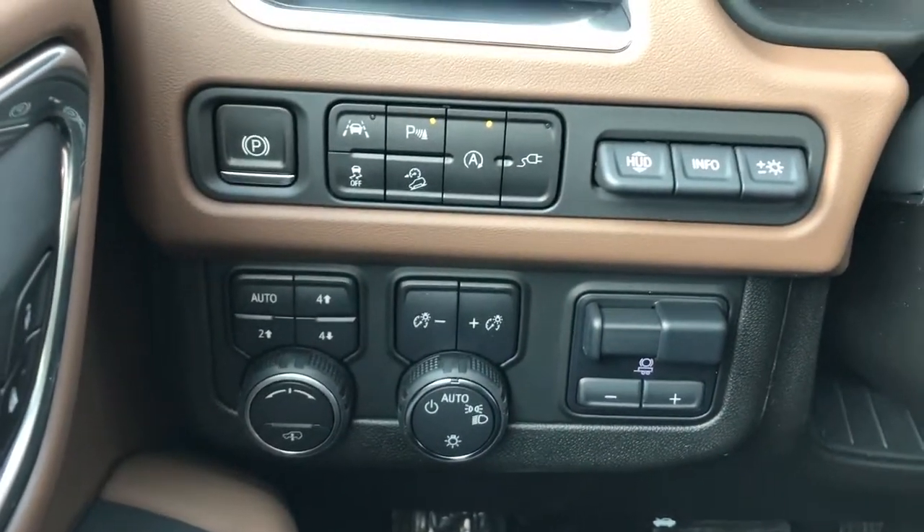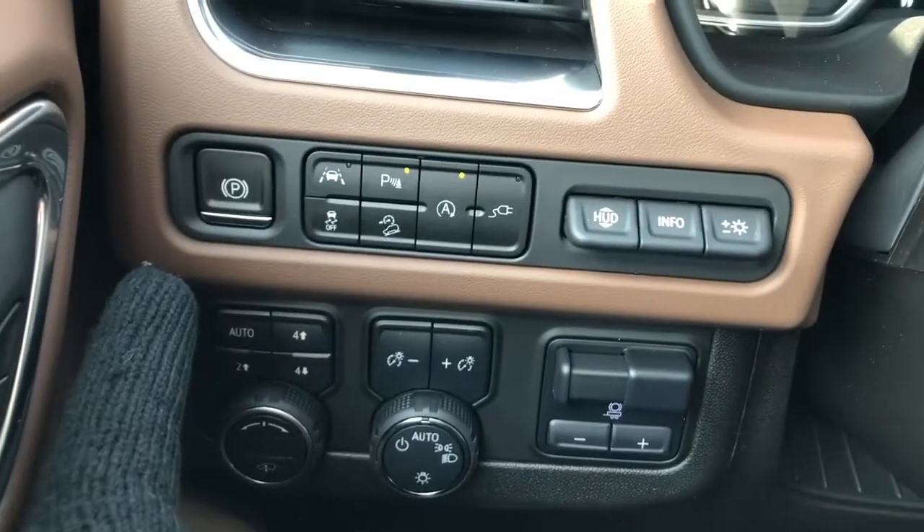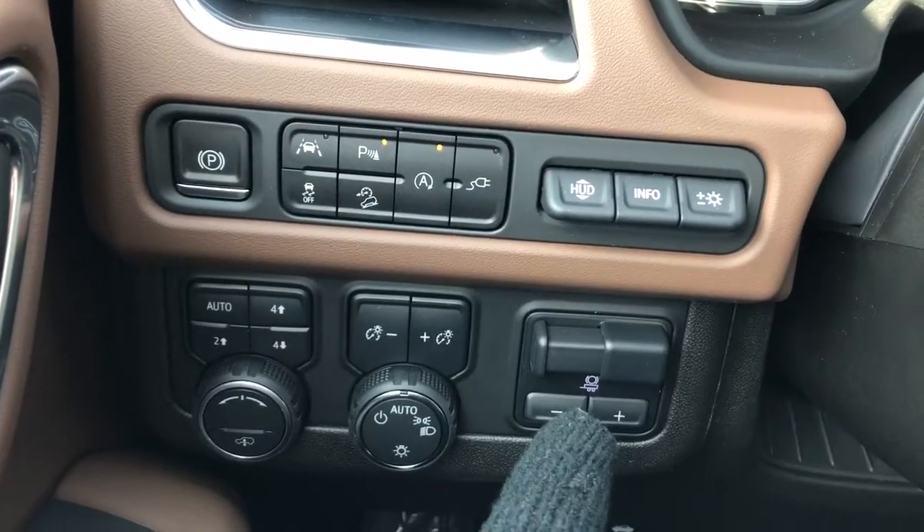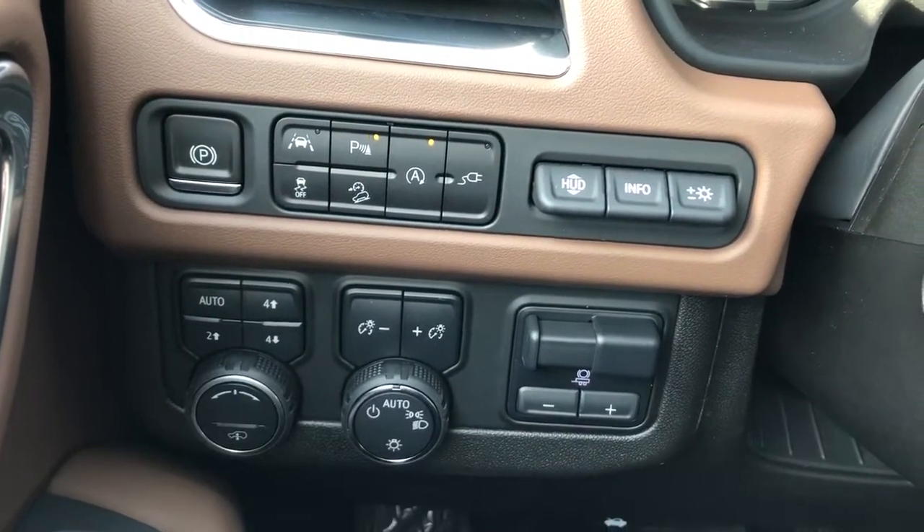On the side of the seat we have our power adjustable seats and lumbar support. Left of the steering wheel we can see we have all our controls relocated over here, starting off with our electric park brake, vehicle controls, heads-up display controls, trailer brake, lighting controls, and four-wheel drive.